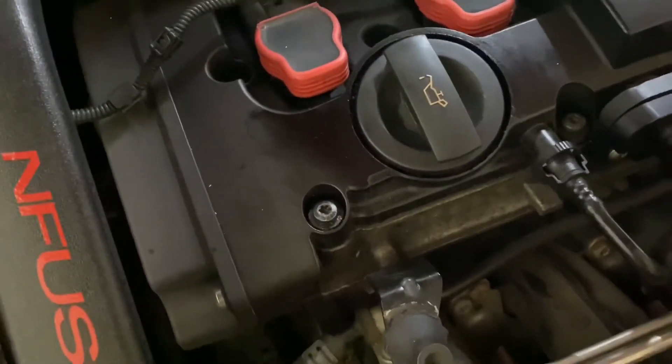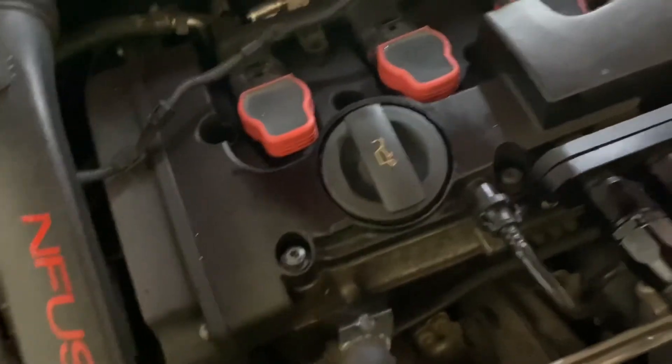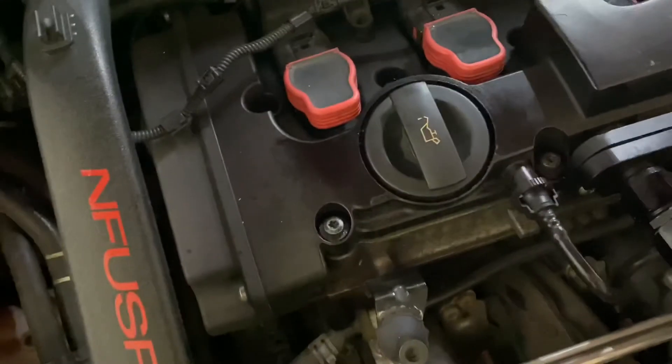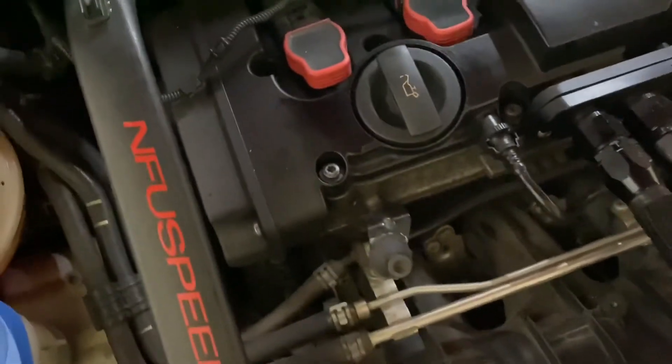Now yours should go that direction. I bought a cheap one and apparently it's for an A4 instead, or something like that with a longitudinally mounted engine, but either way it doesn't matter — it's like three bucks. But anyways, that's pretty much how it goes, it's pretty straightforward.